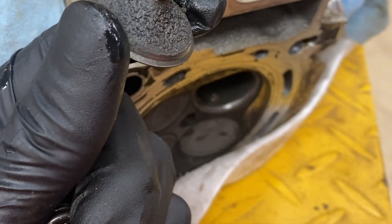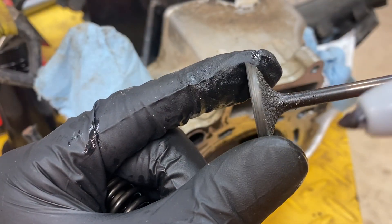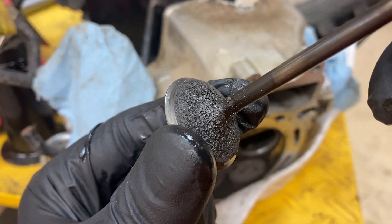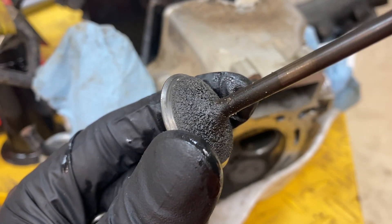Here's our valve. Yeah, lots of junk. And if you can see here, it's actually getting pretty sharp — pretty sharp there. So that guy's on his way out. Plus the valve seal would be leaking, so we'll be replacing that anyways.